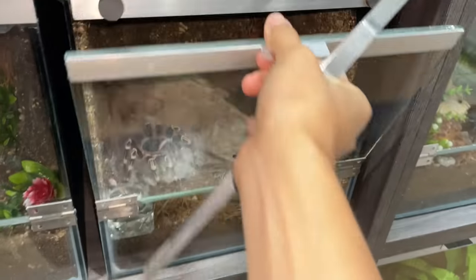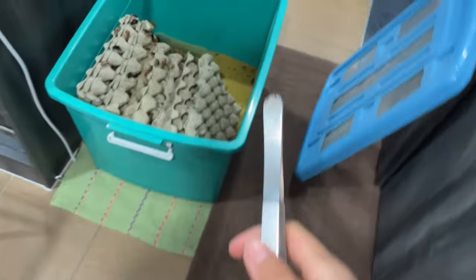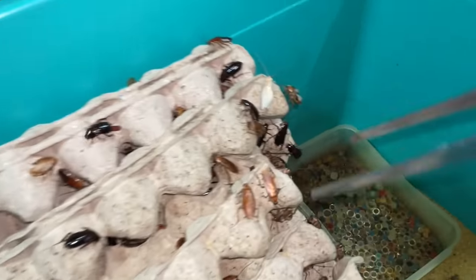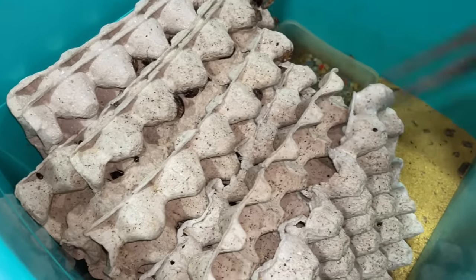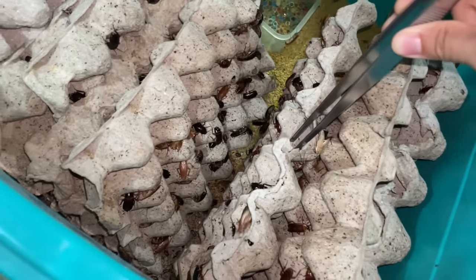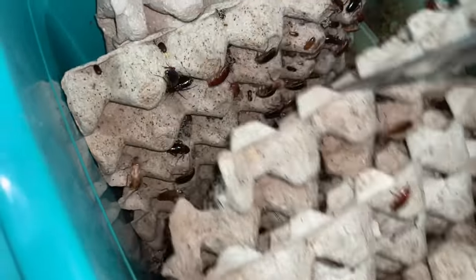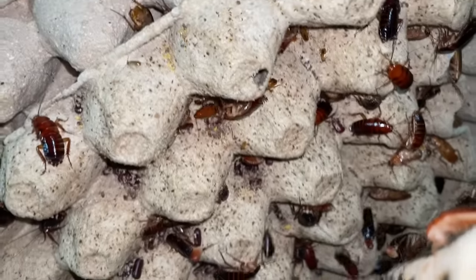Let me show you my roach bin. Look at how many male roaches I have - that is why they're starting to bite each other's wings off. Previously all the males kind of died out, and now for some reason they started to explode again. Look at the amount of adults - that is insane, absolutely crazy.